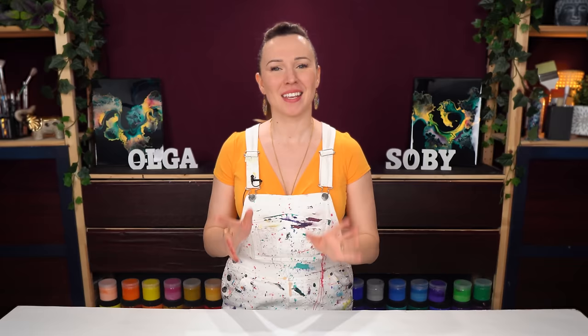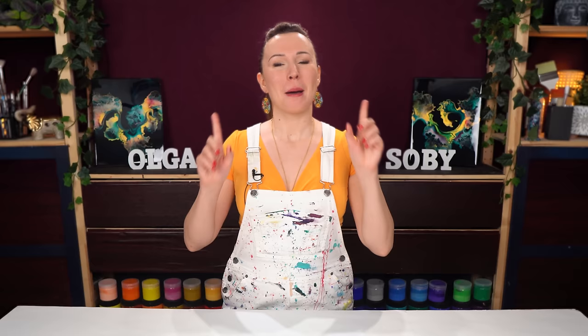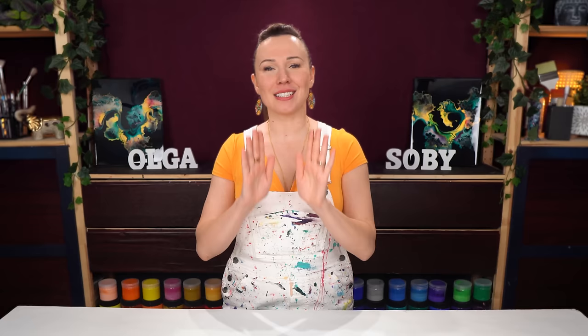Hello, my creative friend! Olga Sabi here, and welcome to a new acrylic pouring lesson. Working with fluid acrylics is so much fun, but today I'm here to tell you that your creative process does not need to stop the moment your fluid acrylics dry. You can improve or even enhance your painting even further by adding more details to a dry painting.